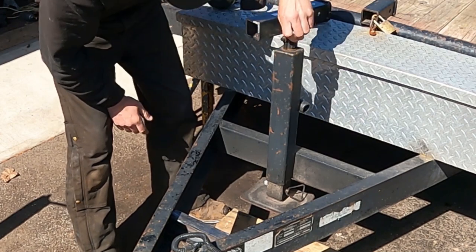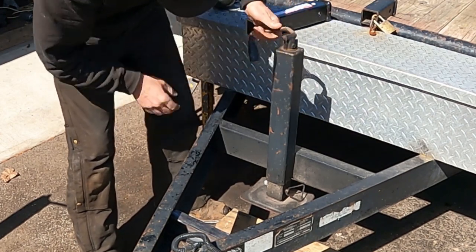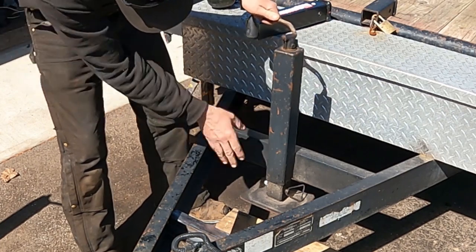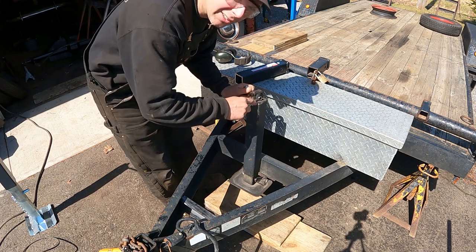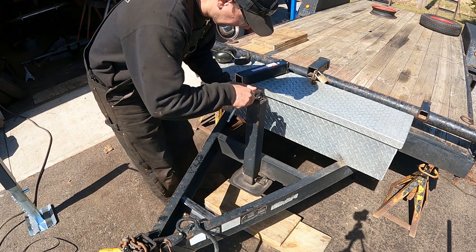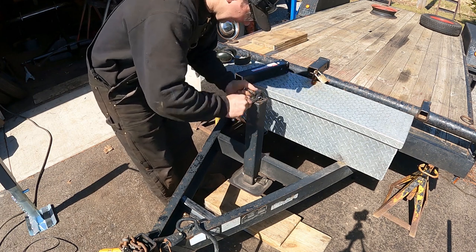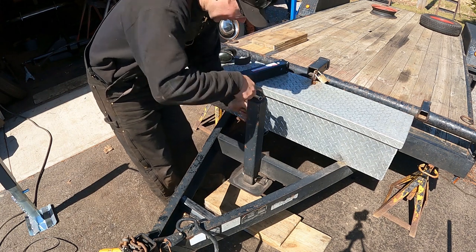First I'm going to take the handle off — it should come apart and drop the guts out of it. While I'm unbolting this, I'm going to drop in a clip of how I got this trailer over here. You're going to see Project Rusty Junk YG, the Jeep I built on the channel a little while ago. I used my front hitch to make it really slick to get this trailer over here, so go ahead and watch that while I'm taking this apart.